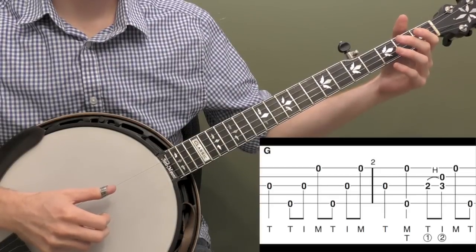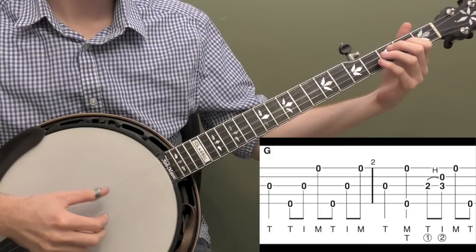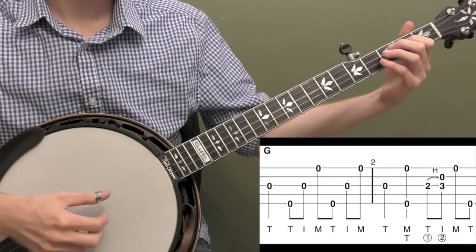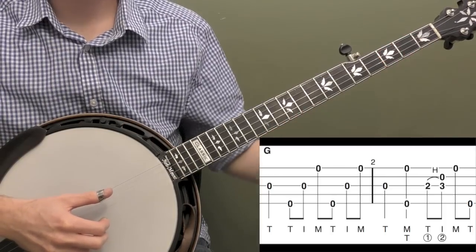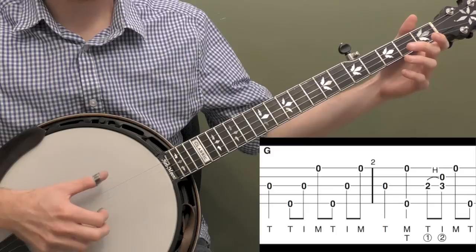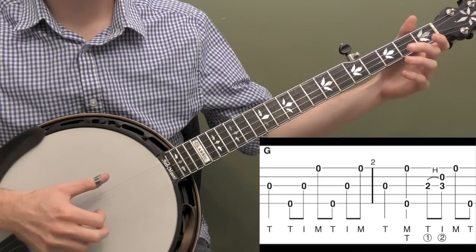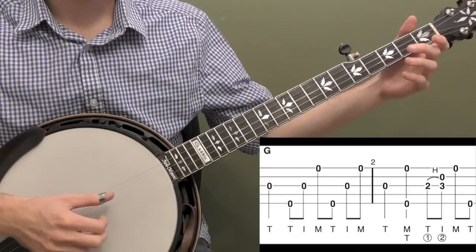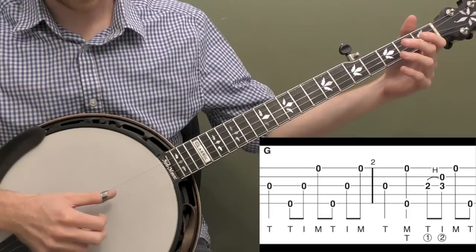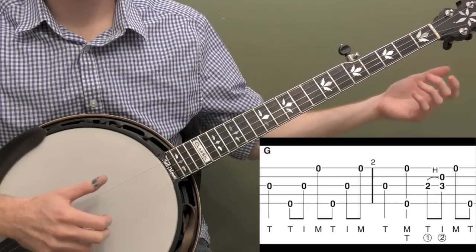All right, so let's break down this down the neck rolling backup in the key of G. Let me play the first two measures and then I'll break it down. Okay, so we're going to start with kind of a generic forward roll. We're going to hit the open third string with our thumb of our right hand. Then we're going to go up to the fifth string and do two forward rolls: five, three, one — T-I-M, thumb index middle there. We're going to do that twice. So the whole measure sounds like this. Then your thumb comes back down and hits the third string again if you want to loop it.